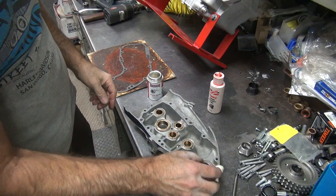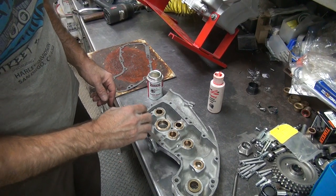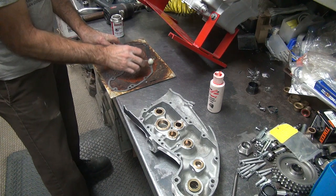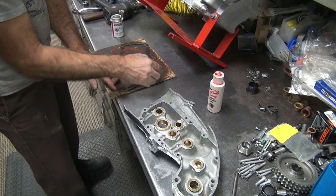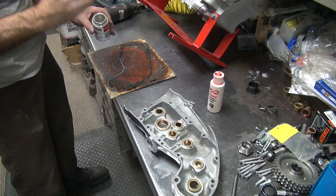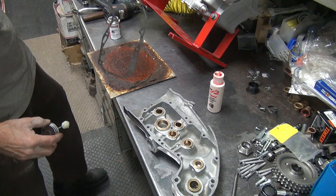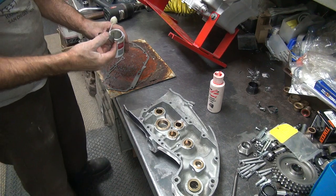Down here, gooping this up now. Just put a nice thin layer on all the surfaces — you don't need much, that's all it takes. Do the same thing over here on the gasket. The surface is all wet, it's done. Flip it over to the other side. Once you do this quickly, it will not stick to the gasket board.